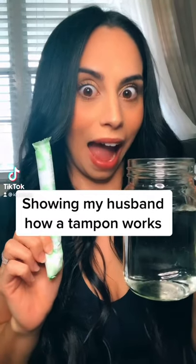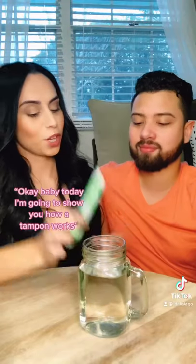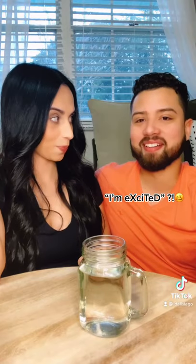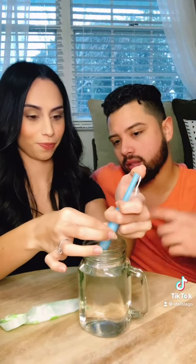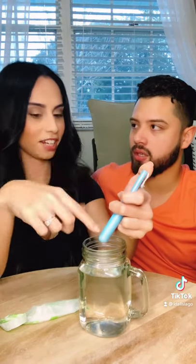Showing my husband how a tampon works. Baby, today I'm going to show you how a tampon works. Oh, how exciting! Okay, so we open this up, and then we push down on this applicator. Do you loop the area first? No, you just put it in there — it goes right in.